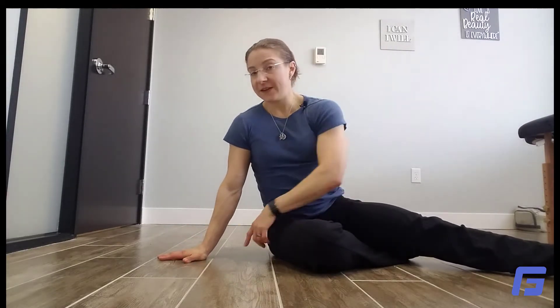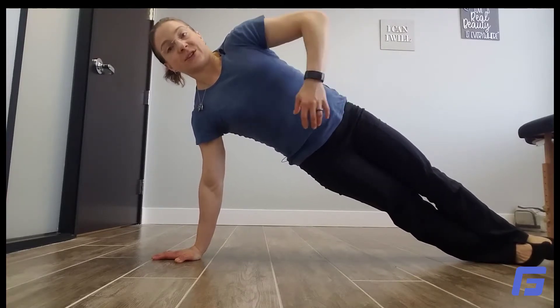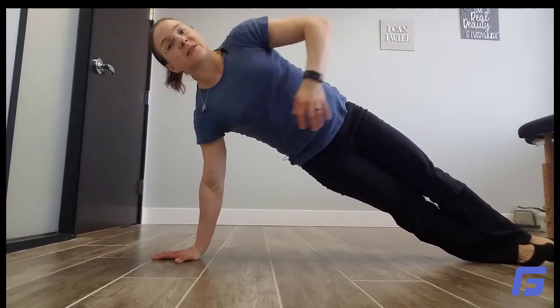From there we go to side planks. For these, your fingers are still going to be pointing in the same direction, because it puts that shoulder in a little bit of a better position. Palms still facing towards the wall, and from there you go up into that side plank position, holding it. It puts quite a bit of stress on that shoulder.